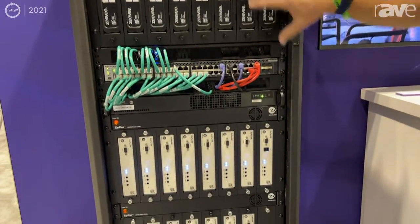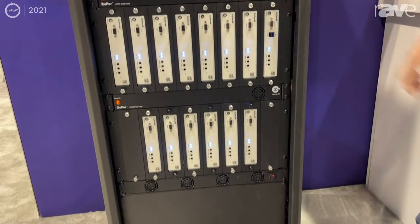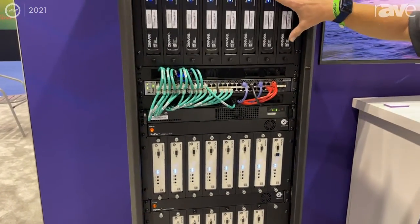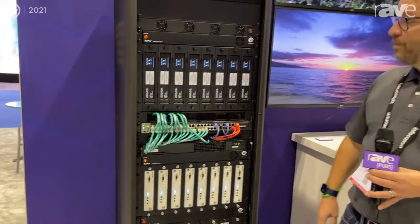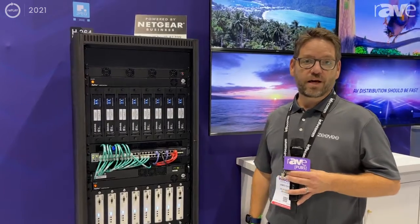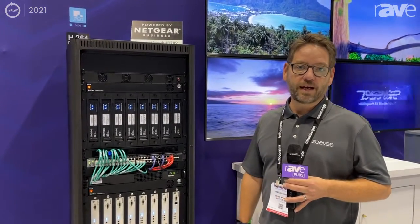The Zyper 4K XS comes in a smaller form factor with rubber bumpers. This does POE, has a lower price point, and yes, best-of-show this year for Infocom 2021. Come check us out today or visit us at ZV.com.